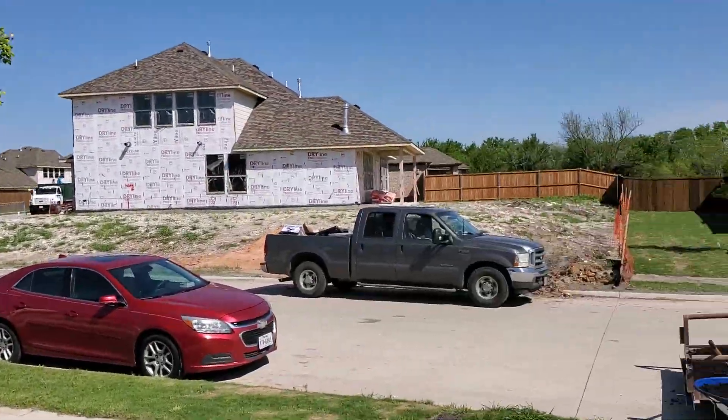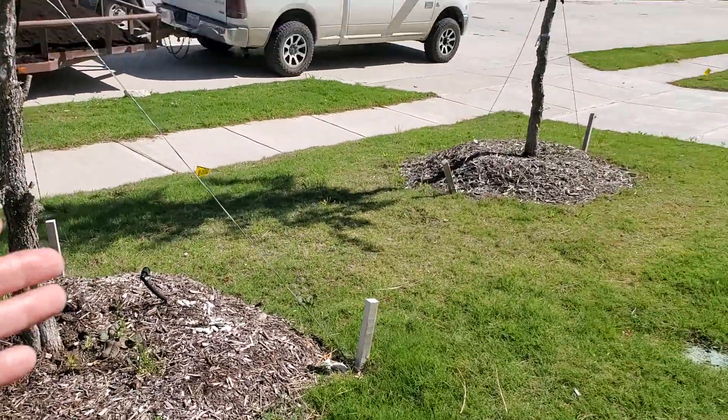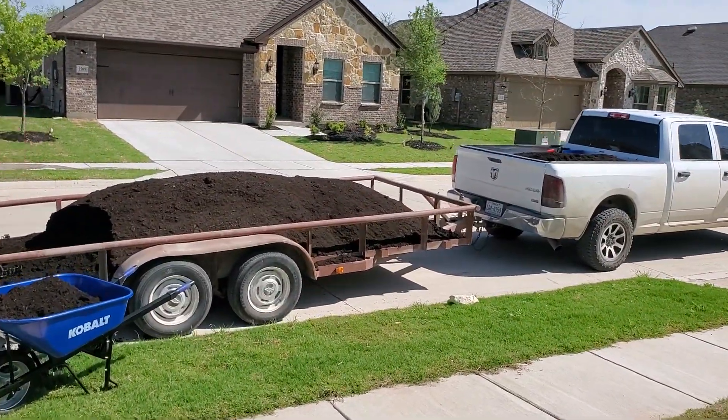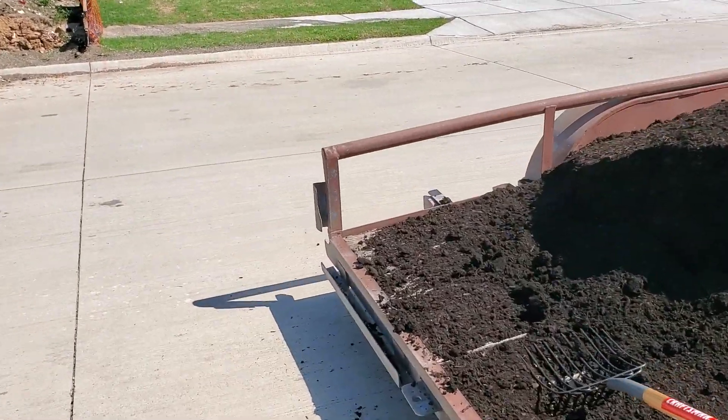Another thing often not thought about, especially in a suburban yard like this — we're in Anna, Texas. There's an HOA here; look at the brand new housing going up all around. The HOA dictates what happens, and they are not going to be happy if we bring six yards of compost and just leave it on the street. That's just not going to fly with the HOA.